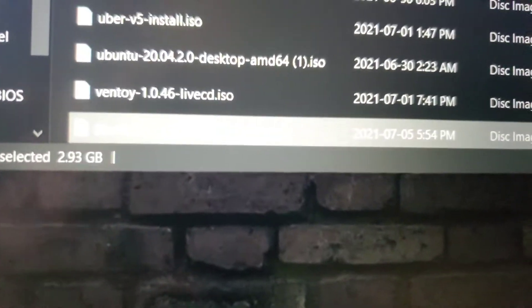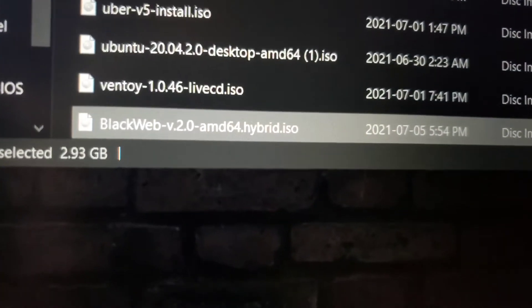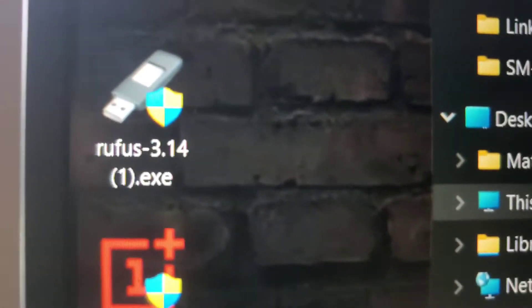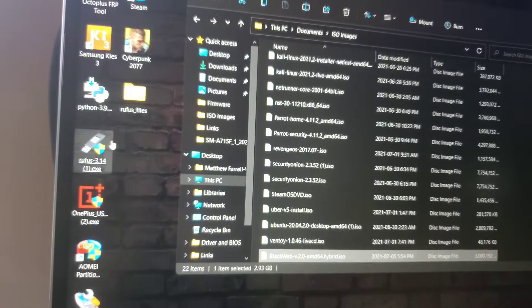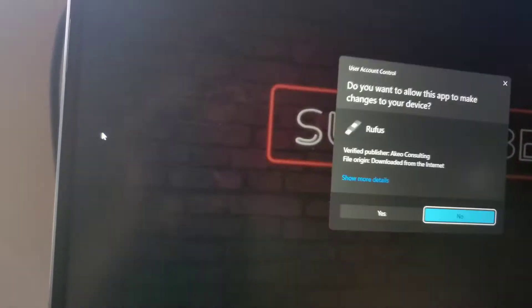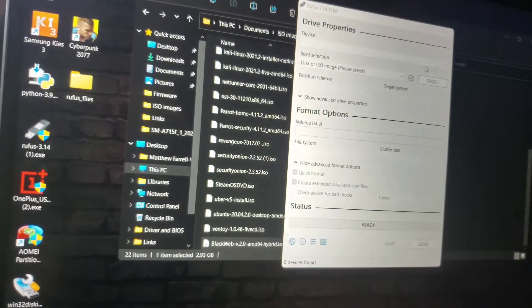Alright, so once everything is downloaded, you'll see this here. And your Rufus — you will see a black tie right there. Next, we're going to open Rufus.